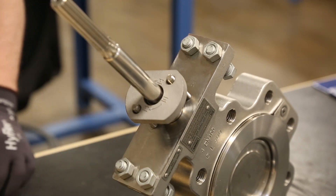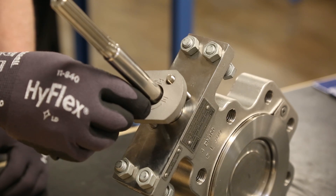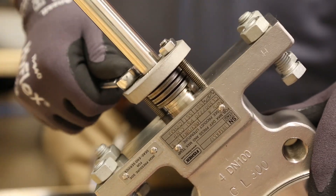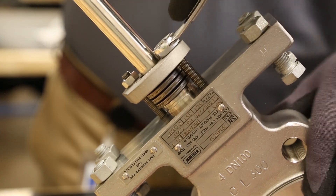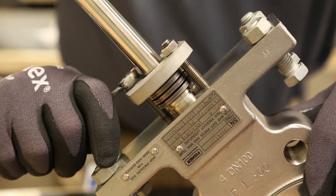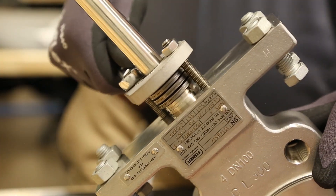In order to maintain a proper seal on the packing, you need to set the spring compression to 85%. Tighten packing flange nuts alternately and evenly to the point of full compression of the springs.